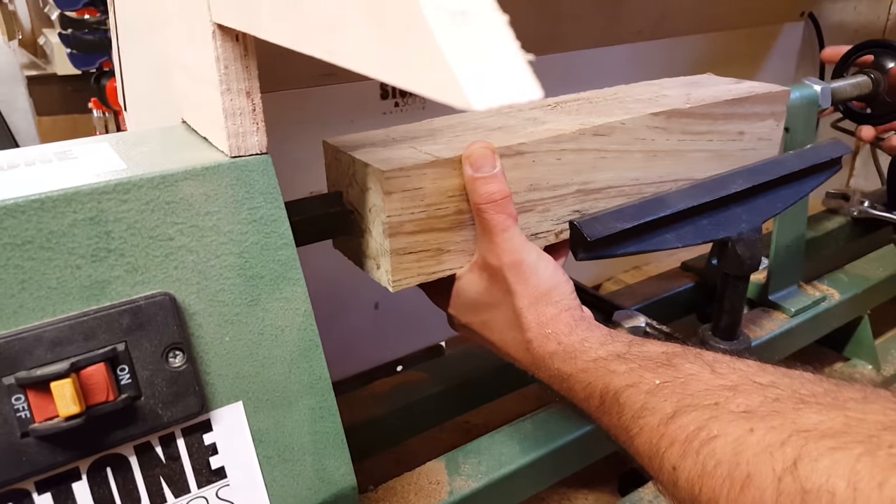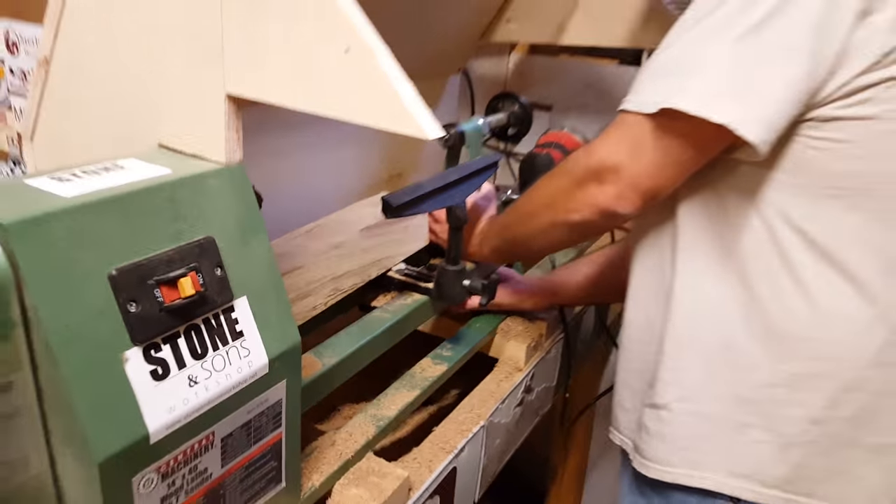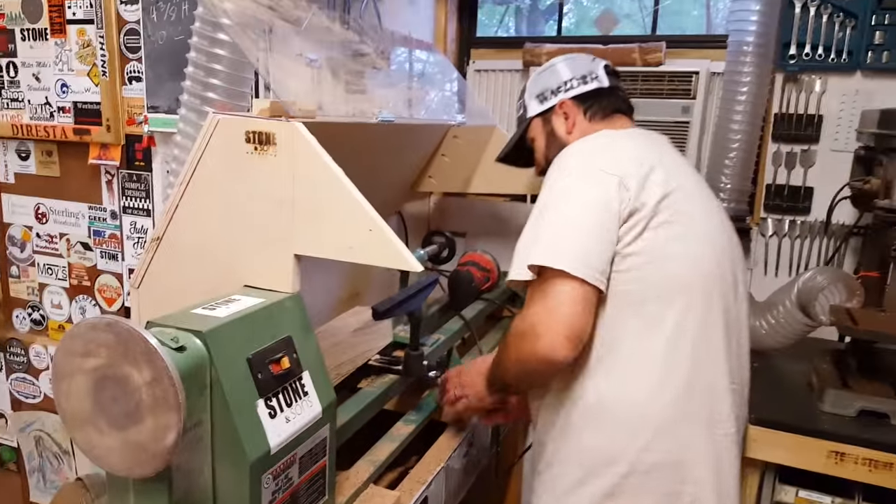You just eyeballed it, or did you mark center? No, I'm going to mark center. Oh okay, I thought you were just throwing it up there. Shawled stone, man — what are you talking about?